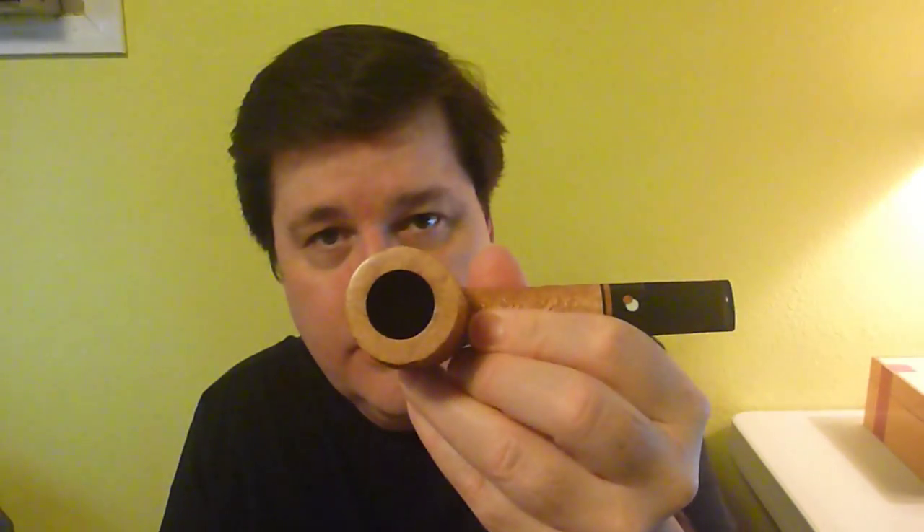If you're talking about a pipe on eBay where you can't physically look at it, make sure there's a picture of the top of the bowl, because a lot of the damage to an estate pipe will be right there in the bowl. Also make sure there's a flash shot that goes down inside the bowl so you can see what's been going on down there. That's very important.